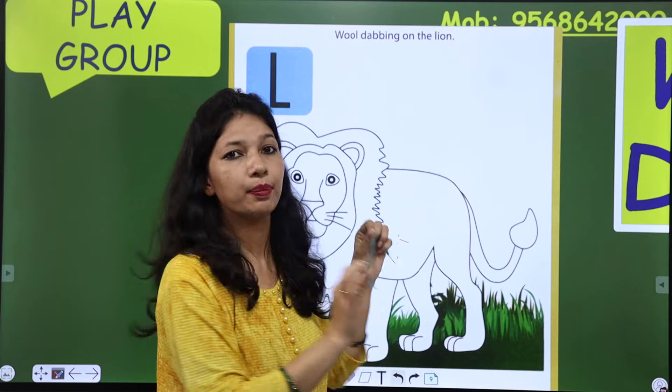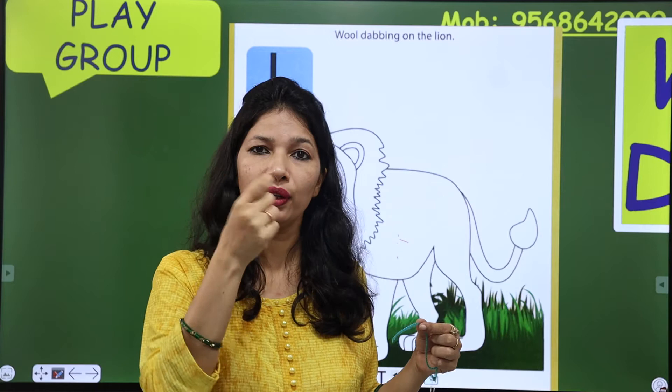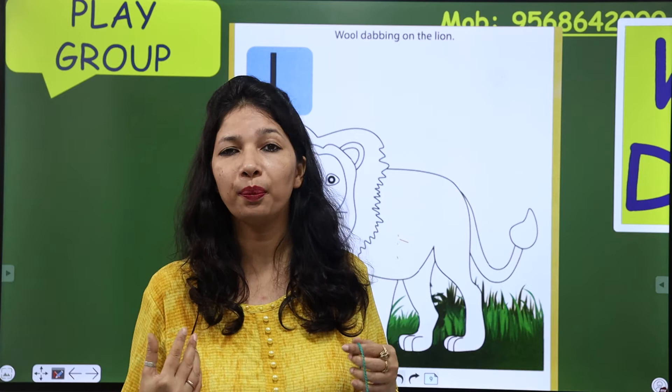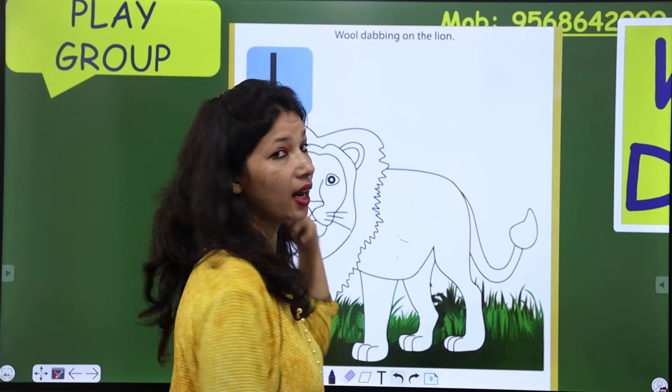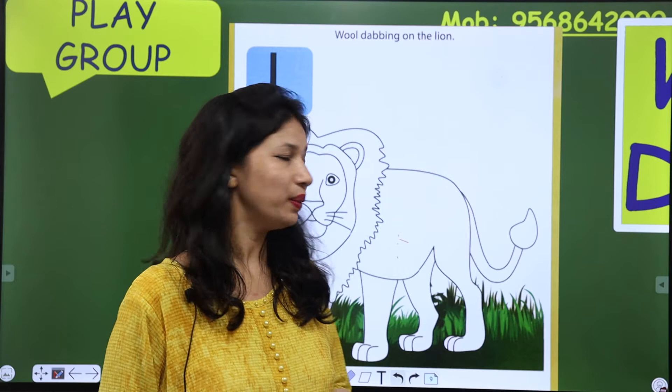ऐसे-ऐसे आपको stick करना है। उसके बाद stripes बनाने के लिए आपको छोटे-छोटे pieces में thread काटना है, फिर उस black piece को lion के ऊपर stick करना है। यह आपका home task है — आप कितना beautifully और नeatly imagination use करके lion को decorate करते हो।